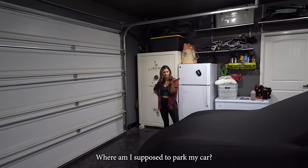What is that? Where am I supposed to park my car? Recently, I've been playing a whole lot of golf. In this video, I'm on a mission to create an at-home golf simulator at a fraction of the cost.